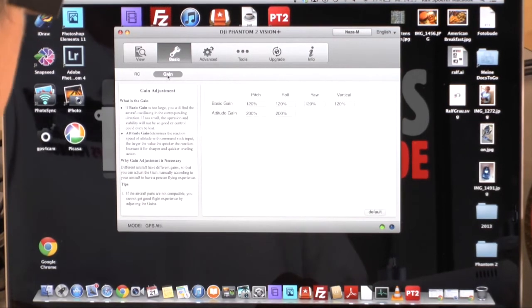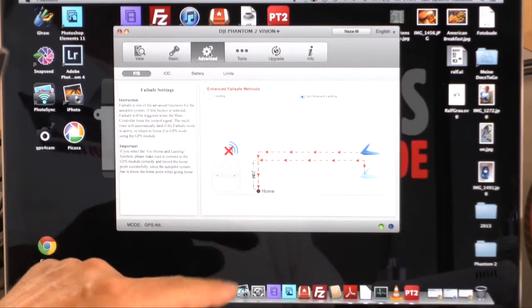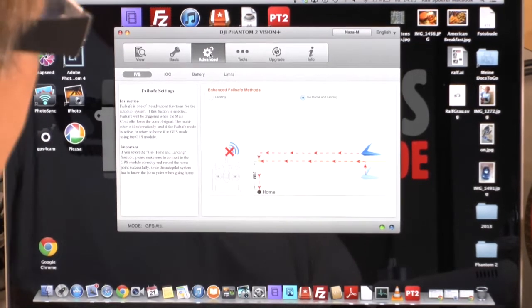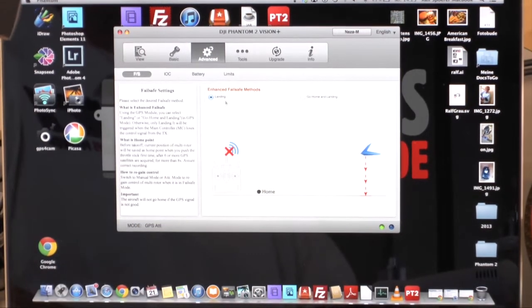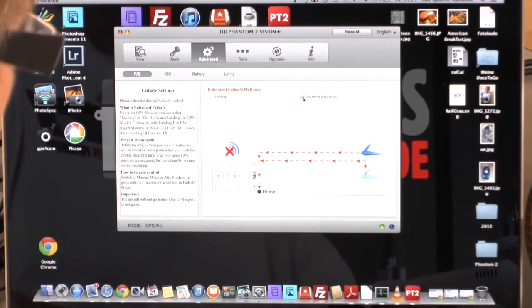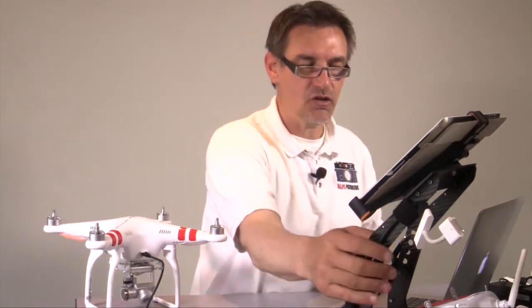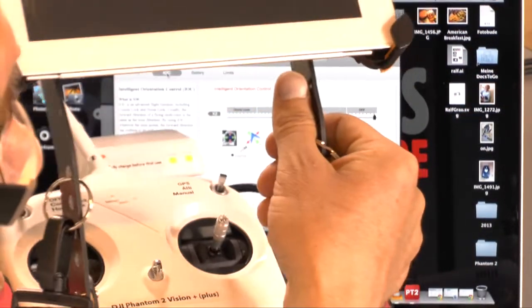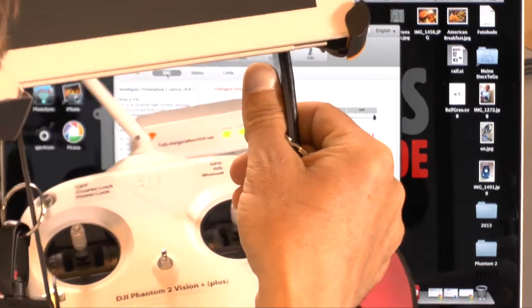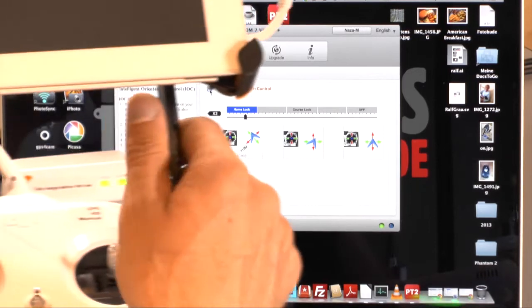In the Advanced settings for fail safe you have two options: landing and go-home-and-land. I suggest using go-home-and-land mode. Next is IOC — Intelligent Orientation Control — controlled by the switch on the side. To enable it you must first activate the checkbox in the software. Once activated, moving the switch changes between the different IOC modes.